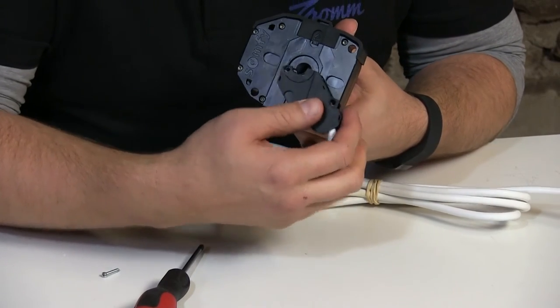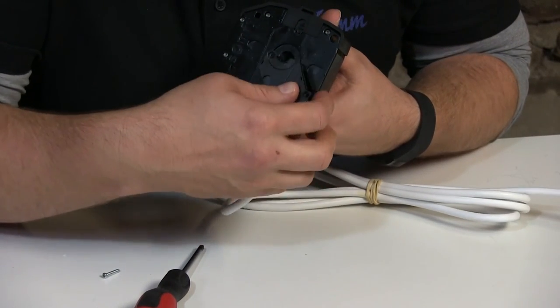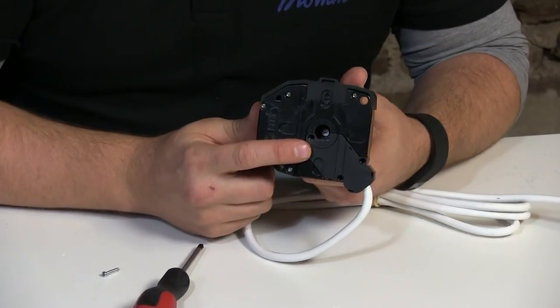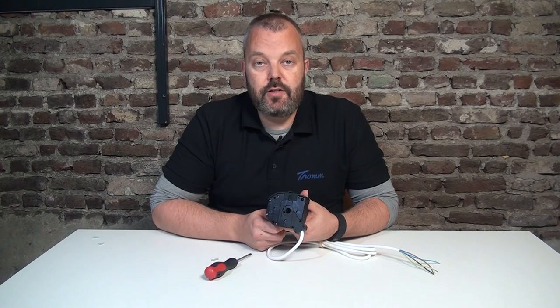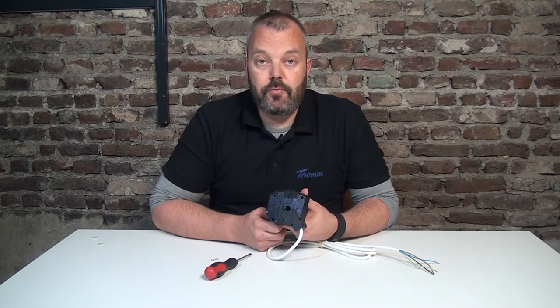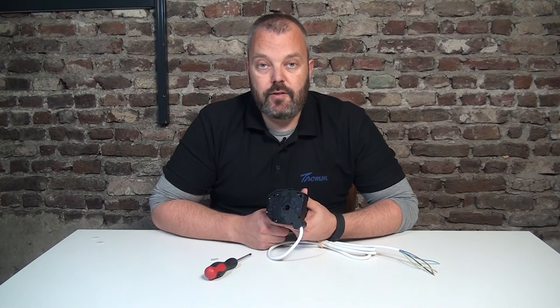Put the old cable back just by pressing it in and tightening with the screws. There's no need to cut and reattach the cable, so that's a quick and easy way to replace your motor without doing any damage to the cord. Hopefully it's handy when you replace your RDO CSI motor — see you in the next video, thank you!